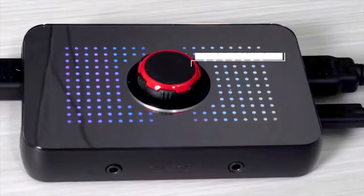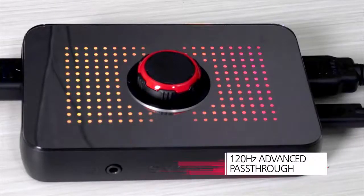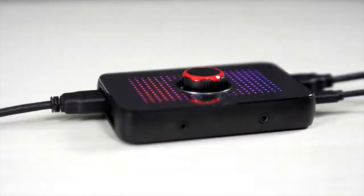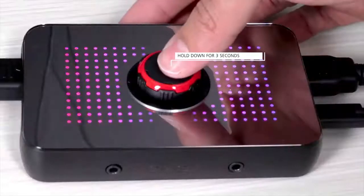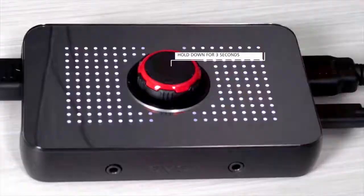The EVGA XR1 also supports an advanced pass-through mode that allows you to essentially bypass the EVGA XR1 without having to disconnect the device or any cables. This allows you to take full advantage of your display when not streaming or capturing. To enable this mode, simply hold down the center button for three seconds.